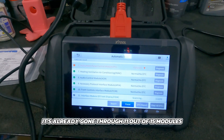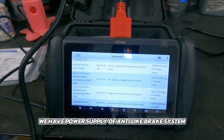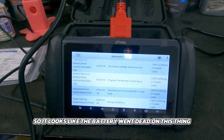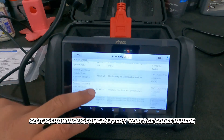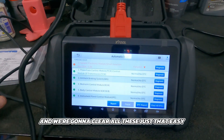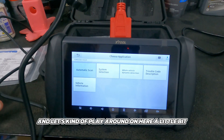You'll see just how quickly it's going — it's already gone through 11 out of 15 modules. Now we can go to the DTC report and see a couple of codes: power supply of anti-lock brake system, battery voltage low, and program the remote control again. It looks like the battery went dead from sitting — I didn't have the battery tender hooked up early enough. So it's showing us some battery voltage codes. Let's go back and clear all of these, then exit auto scan.